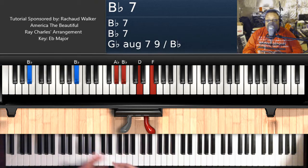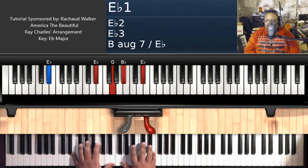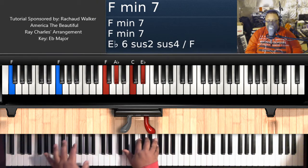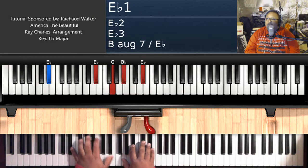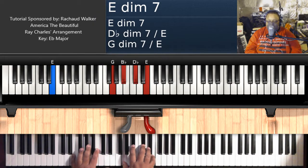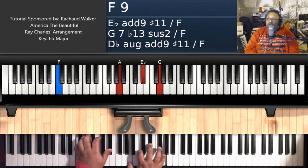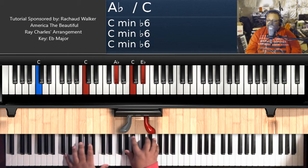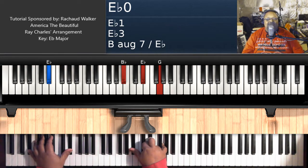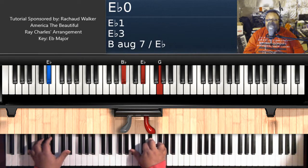Before I go there, let me play the verse. Oh beautiful, for spacious skies, for amber waves of grain, for Purple Mountain's majesty, above the fruited plain. Now we're going to go to the chorus — 'America!' So, E flat major: E flat on the left, B flat, E flat, G on the right hand.